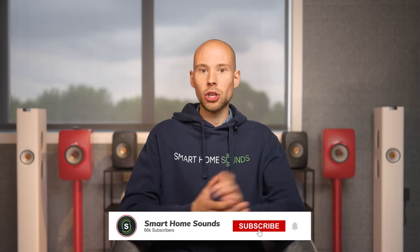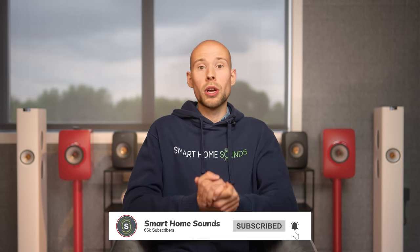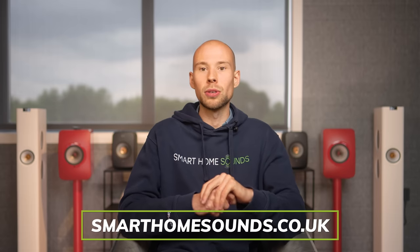As always, if you want more information, personalized advice, or to book an appointment in our showroom, or to support us, head to smarthomesound.co.uk.